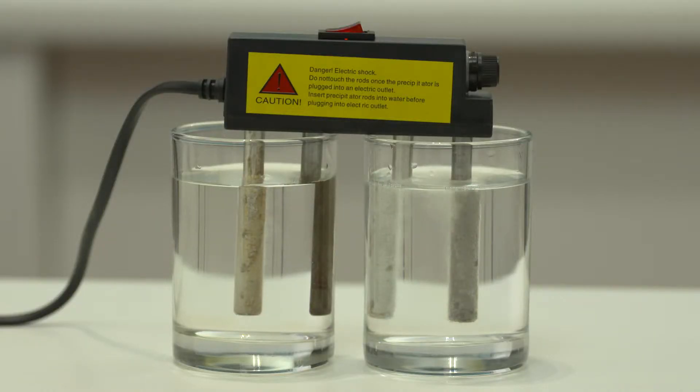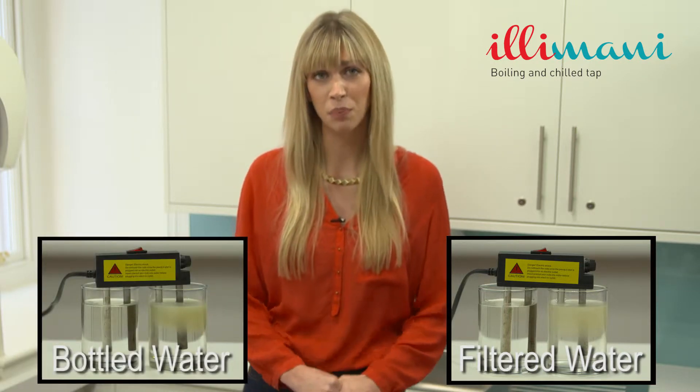Water is a hydrating and flushing agent. In excess of 70% of our body's weight is made up of water. If we're drinking contaminated water, how can we possibly achieve optimum health? As you can see, the filtered tap water is anything but pure.